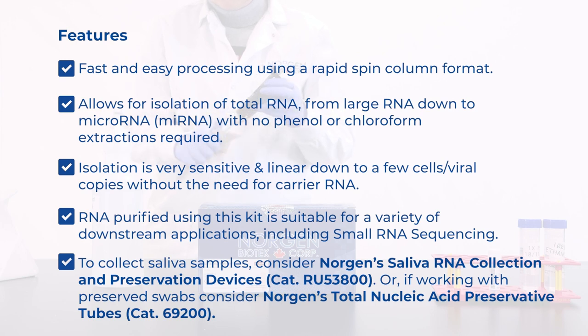To collect saliva samples that will be used in this procedure, consider Norgen's Saliva RNA Collection and Preservation Devices, or, if you are working with preserved swabs, consider Norgen's Total Nucleic Acid Preservative Tubes. Both of these products are fully compatible with this kit.